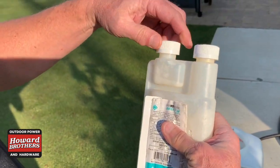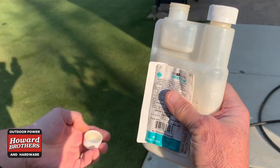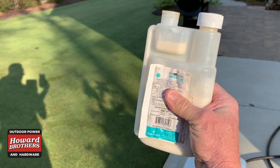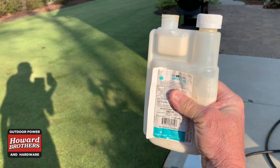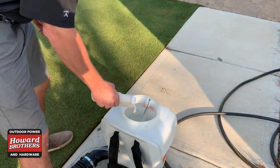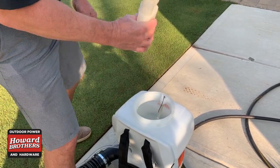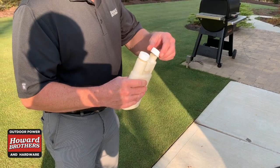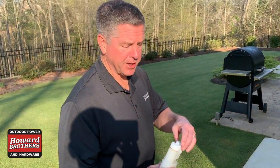This is a simple tip-and-pour. Generally take one side off, take the top off, and squeeze the bottle until you get it up to one ounce. Once you get it to one ounce, just pour it in. Since I'm not going to do my whole yard, I'm just going to mix up a gallon, so I'm not going to fill it up to the top.